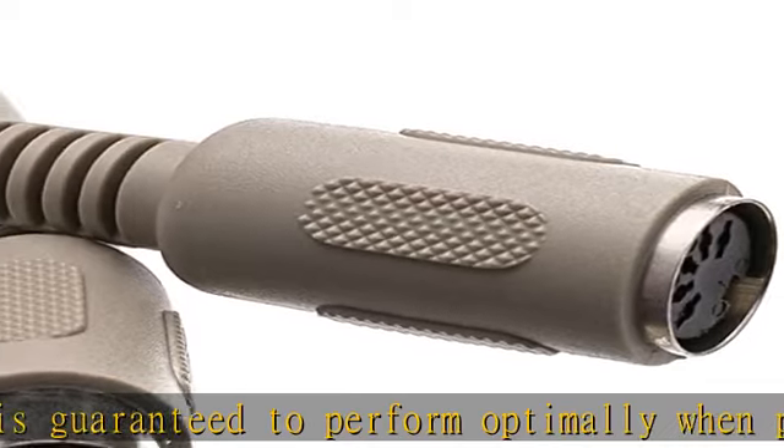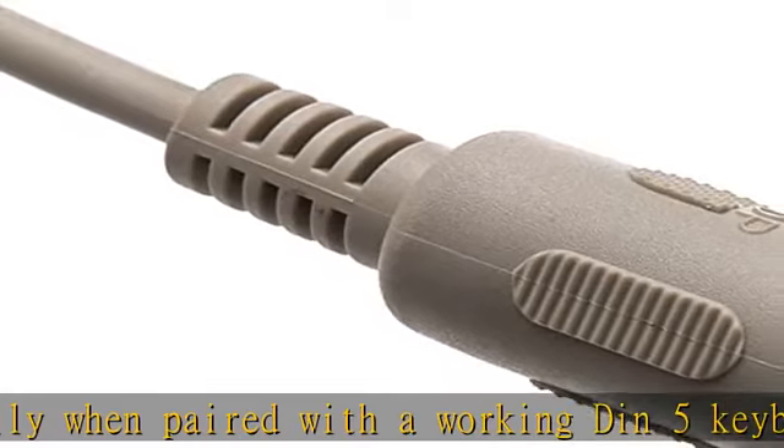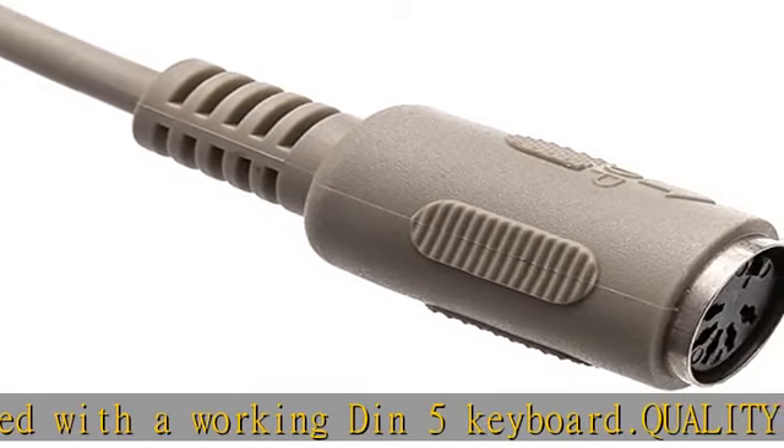Select the right length to avoid extra cluttering. Lifetime warranty — we are proud to offer a lifetime warranty on our cables, adapters, and most of our products.